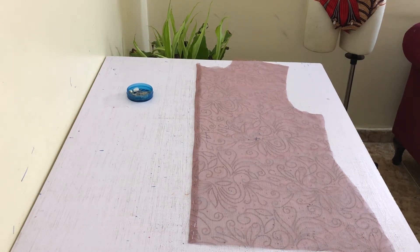Now, organza fabric is very delicate, so you should test pressing on a scrap piece of the same fabric first. I found that I can use my iron directly on some organza fabric by really lowering the temperature of the iron. In this case, however, I pressed mine by placing a piece of square cotton fabric over it and pressing down, and this is because of the detailing on the fabric.